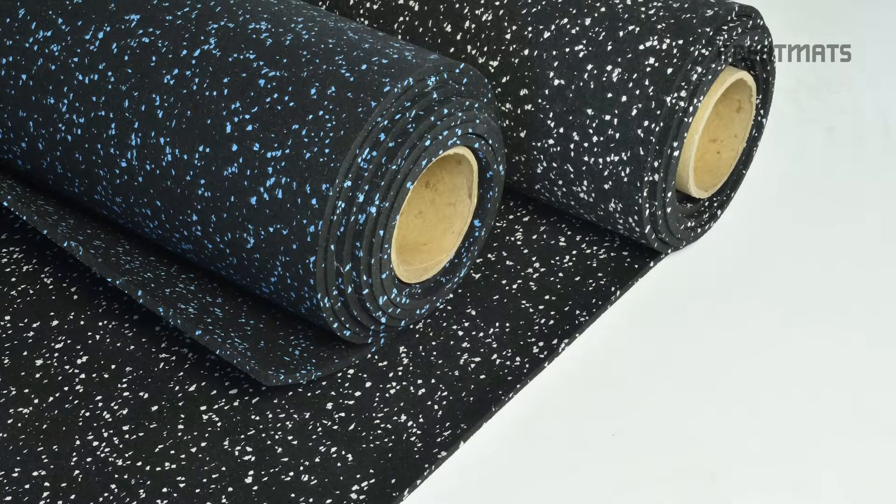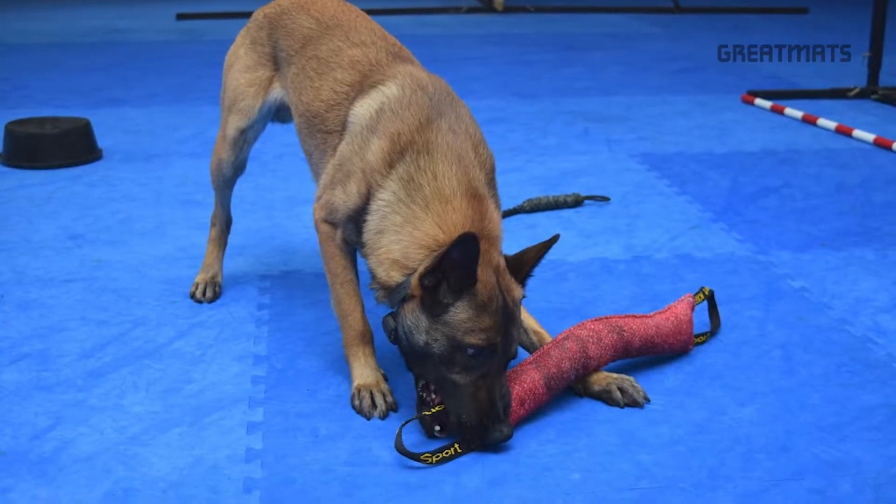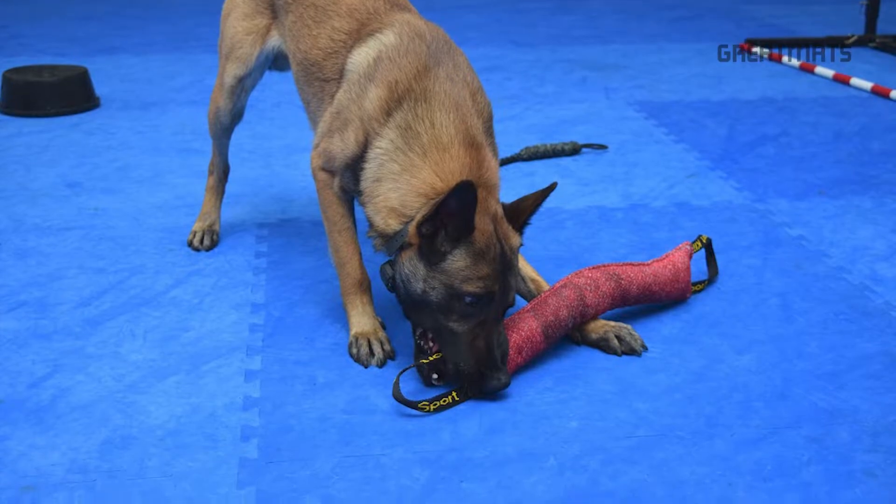For durability, we would want to look at a rubber roll or a rubber tile, and for cushion, we would want to consider one of our EVA foam tiles.